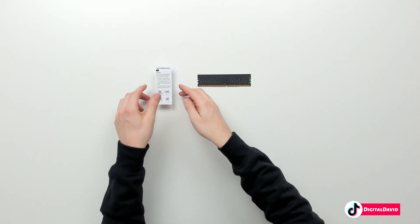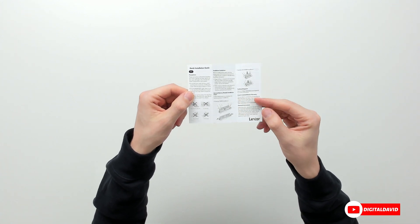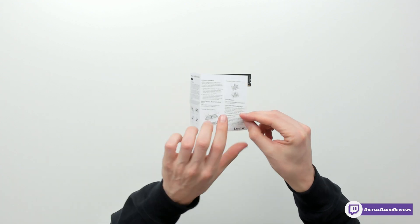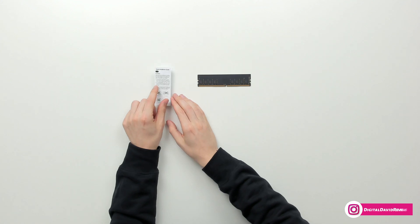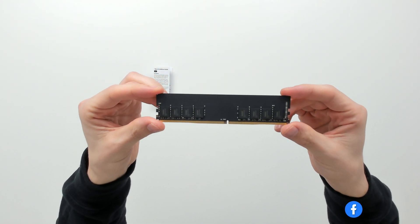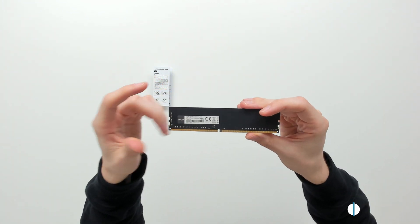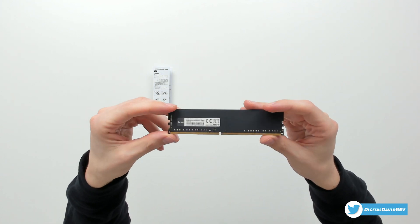Here are all the contents. First up we have our quick installation guide, walking us through how to properly install our RAM module. We have technical support information as well as warranty info. Same info on the backside, just in another language. And then you can see we have our stick of 16 gigabytes of DDR4 right here. You can see the Lexar logo and branding with a barcode and more product information.